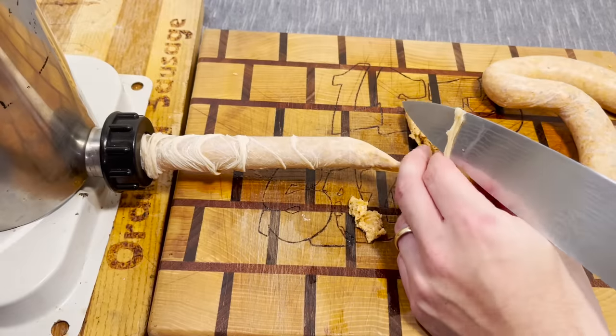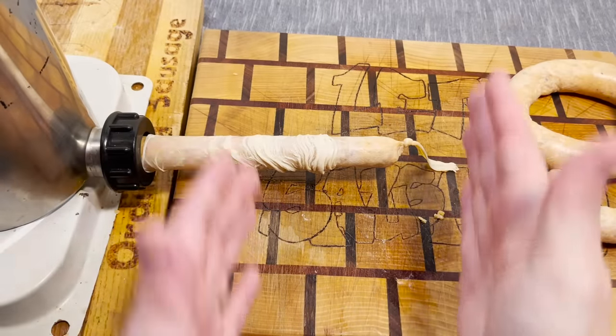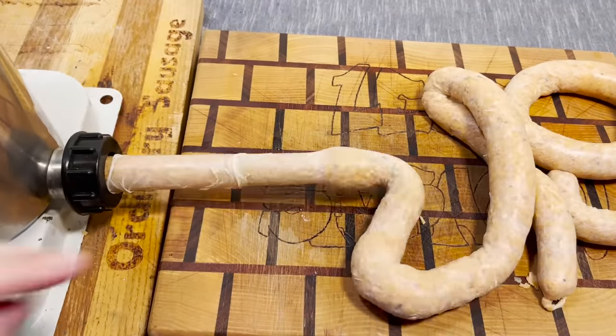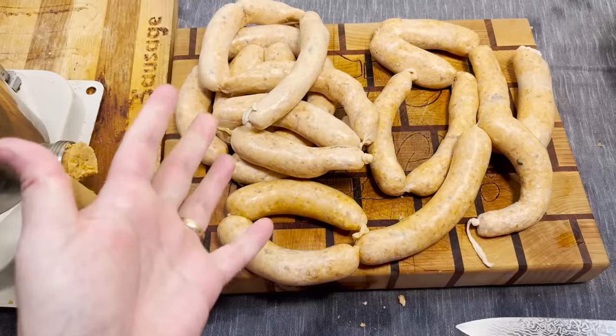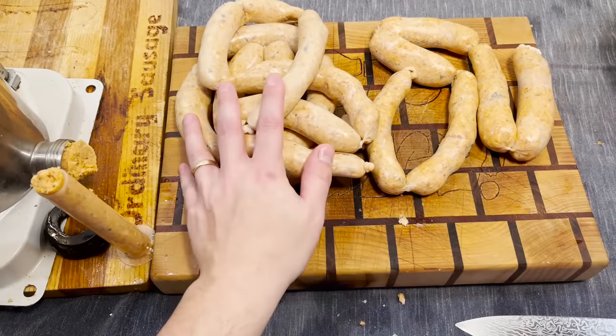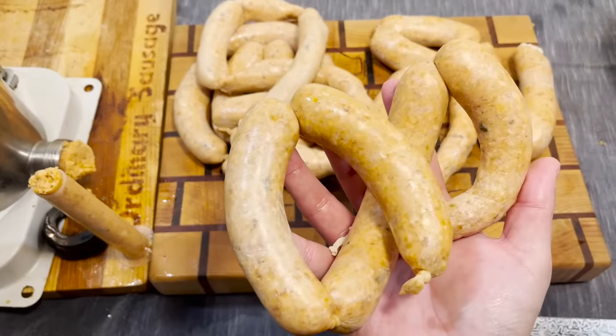The old pre-burst. Here we go again. As you can see, this made a ton of sausage — 21 sausages. We'll bake these, pan sear these, and freeze these.